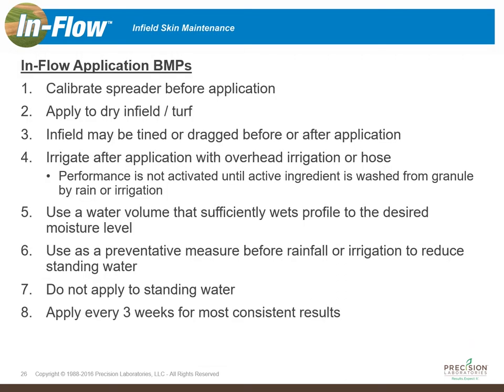To set the right expectation with Inflow, we developed a set of best management practices. First, make sure your spreader is calibrated appropriately to give you the rate you intend to put out on your infield skin. Second, make sure you're applying it to a dry surface to ensure the performance potential of Inflow and give you the infiltration and uniformity characteristics you're looking for. Third, the infield can be dragged or tined before or after the application — that speaks to the flexibility of Inflow.